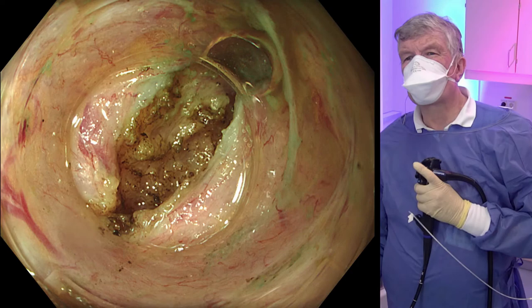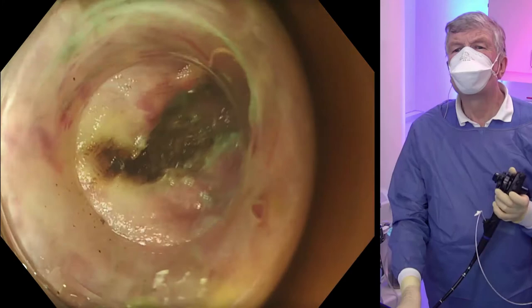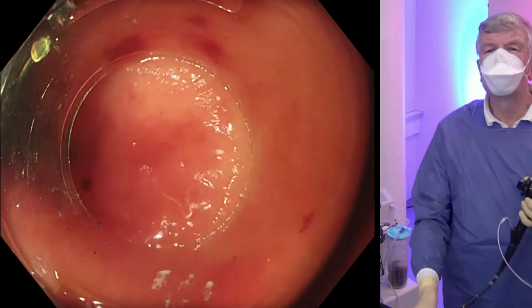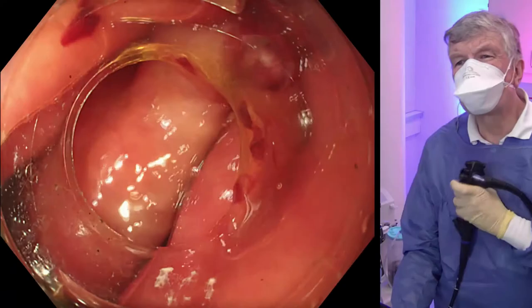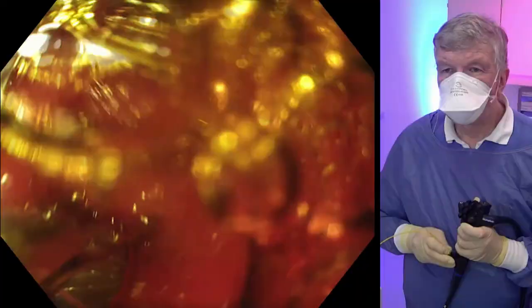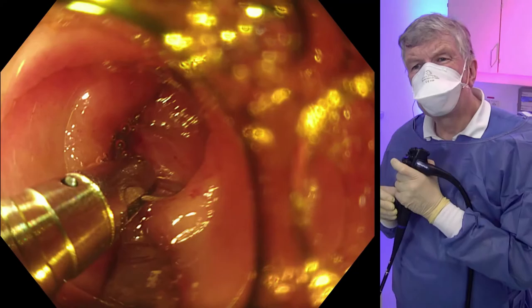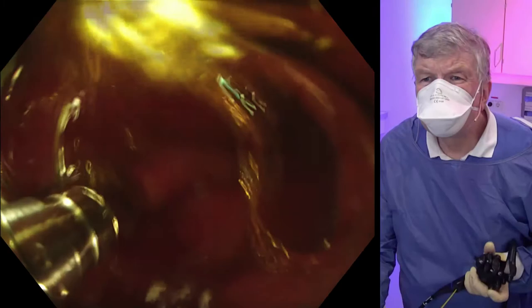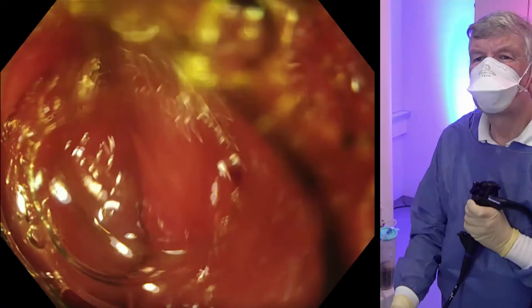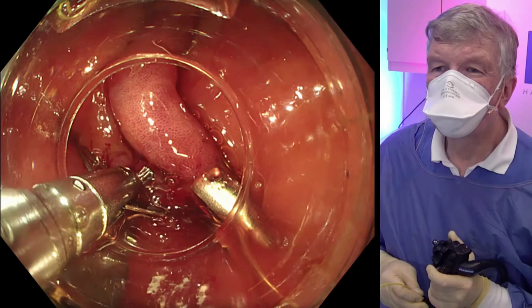Here you see the final result of the sphincter cutting. The muscle is cut. We pull back through the channel. What we do next is closure of the entry site using large clips. Due to a different angle, this is a little bit different. Here you see the pylorus, which seems to open more widely, but this is not to be assessed by endoscopy. Here we open the clip at the proximal margin and shoot the clip when we have the impression it's in a good position. We continue step by step with further clips, adapting the mucosal margins.